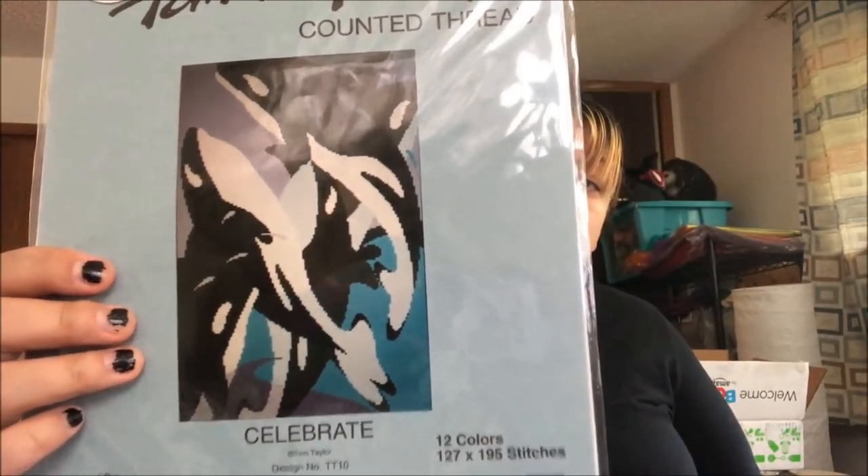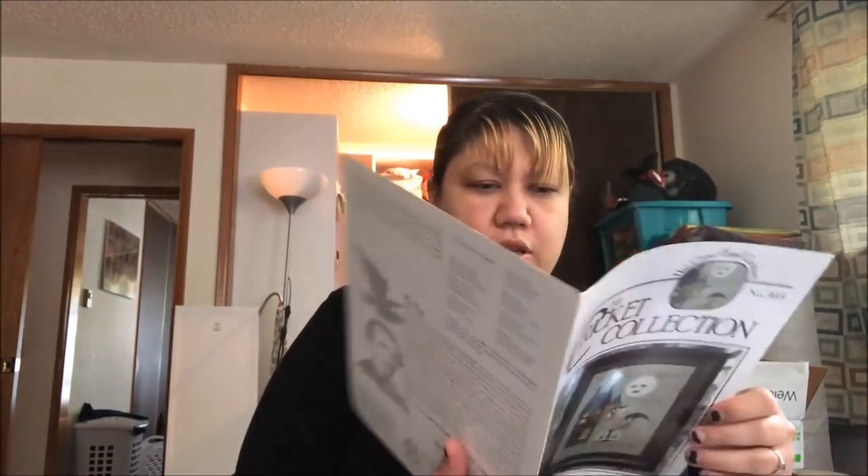I picked this one up in Utah — it's my gorgeous Orcas. It's 127 by 195 stitches, so it's not too big. I could easily put that on something. Then I have the one I won from Jewelicious — I have the fabric, or wait, did I get the fabric?